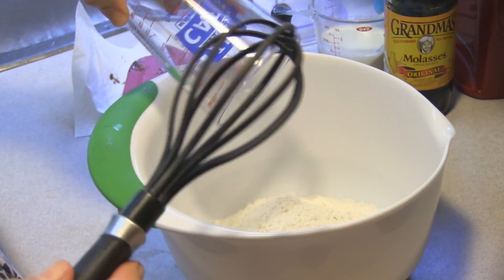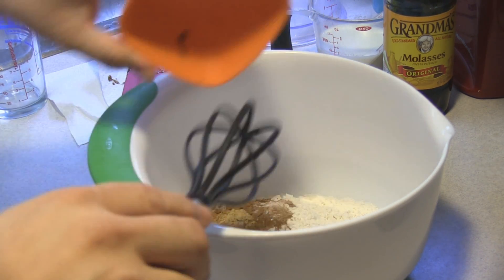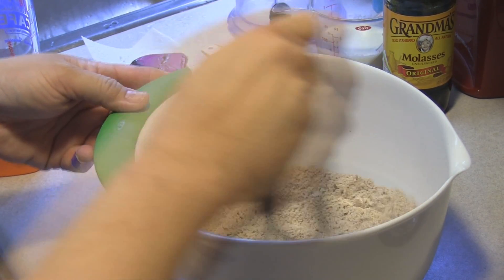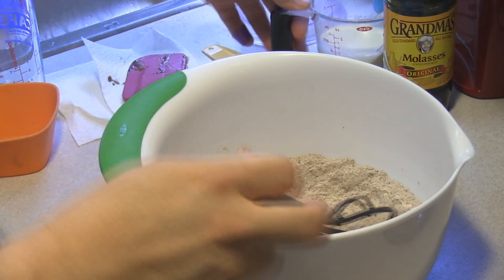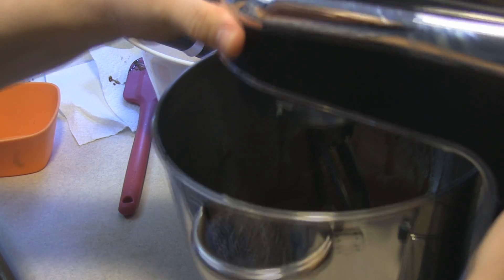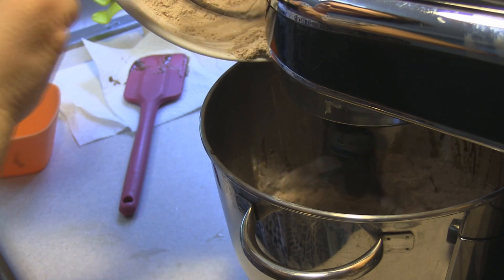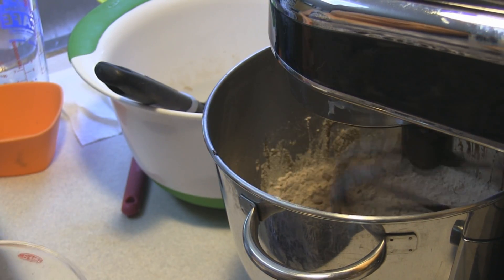Here is one and a fourth cup of all-purpose flour. In this bowl I have a tablespoon of unsweetened cocoa powder, a teaspoon of ground ginger, a teaspoon of ground cinnamon that I picked up in Amsterdam, a half teaspoon of ground nutmeg, and a teaspoon of baking soda. I'm going to make sure that is nicely combined, and then alternating with a half a cup of buttermilk, we are going to add that to the butter mixture. Once it's combined I will go ahead and add in a part of the buttermilk until it's all combined.